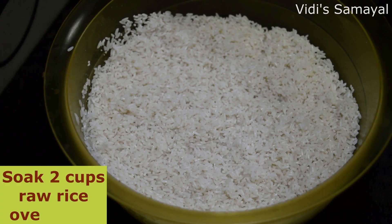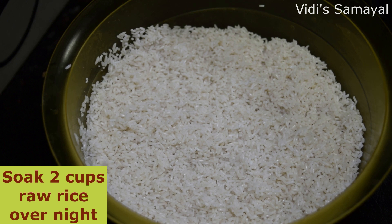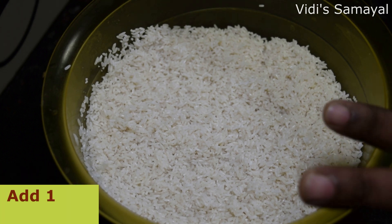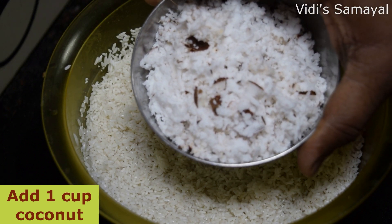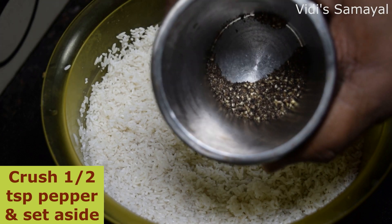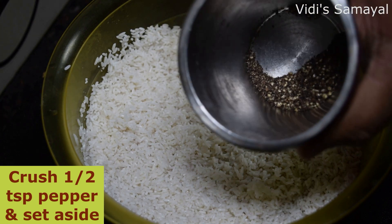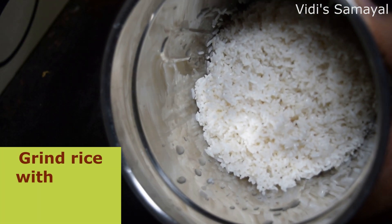First, I'm going to tell you about the ingredients. I'm going to use 2 cups of pacharasi (raw rice). I'm going to soak it overnight. Then 2 cups of rice, I'm going to put it in 1 cup of pepper. We need to put it in a mixy jar.